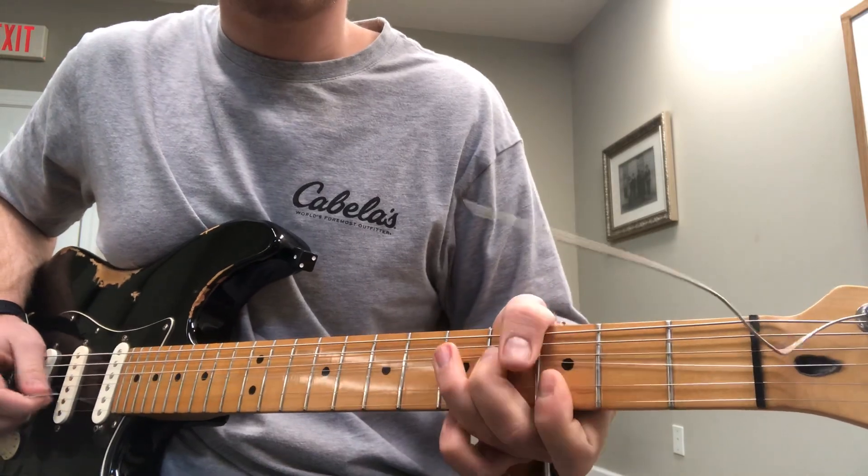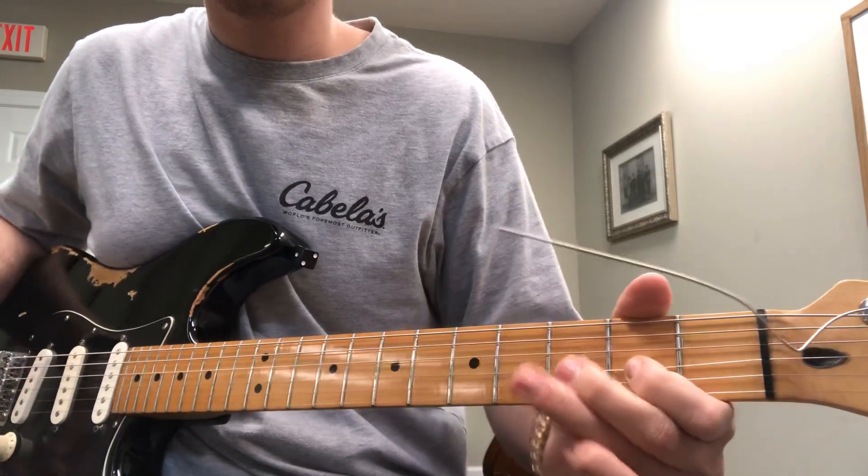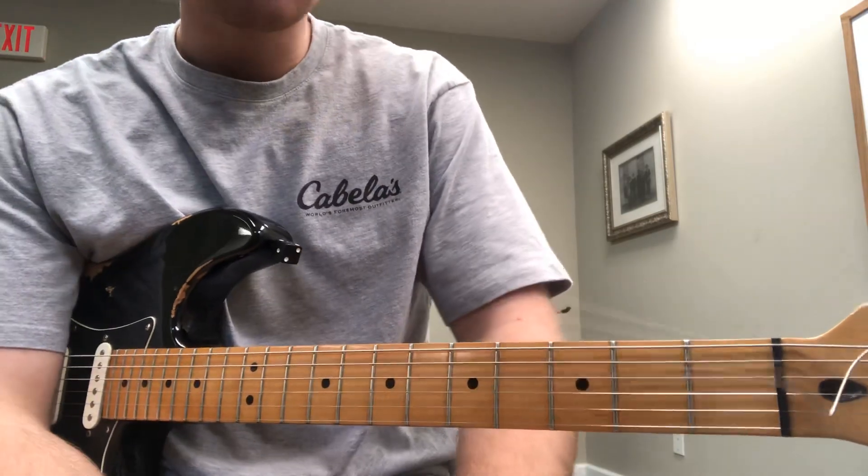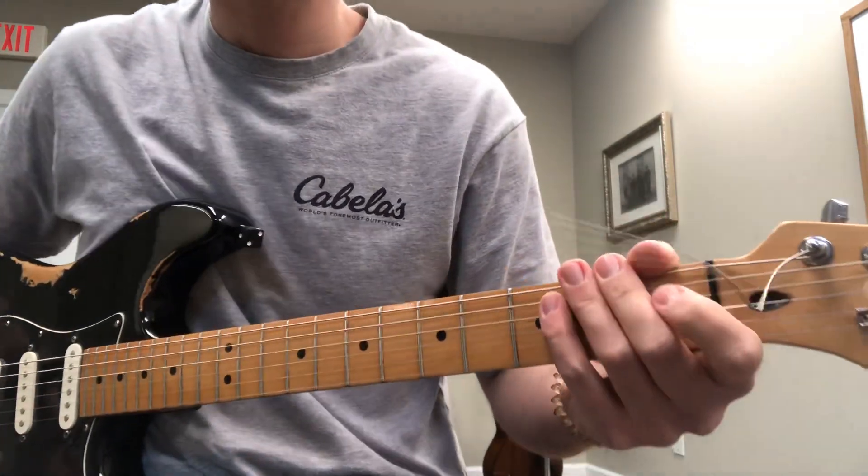Then we have these kind of fills — and again you can go back and watch that video. Practice that over and over again. The other thing I want you to do is solo around with the G major pentatonic scale.